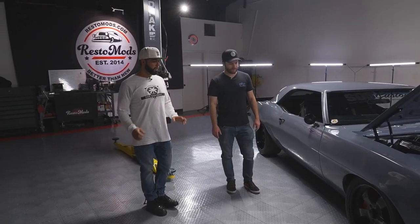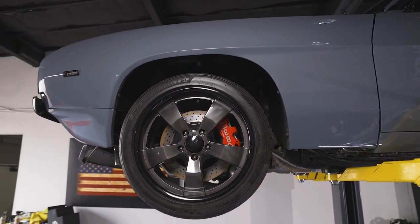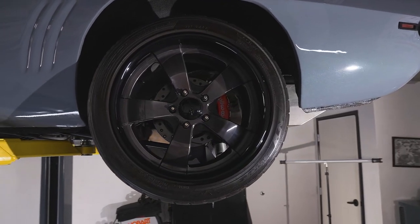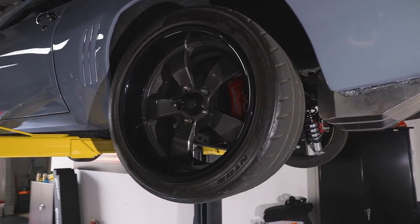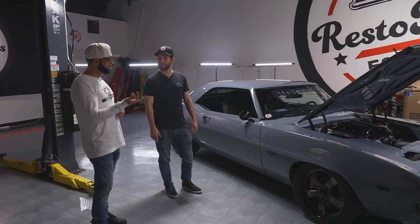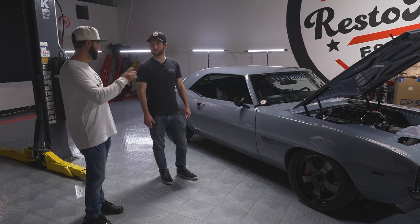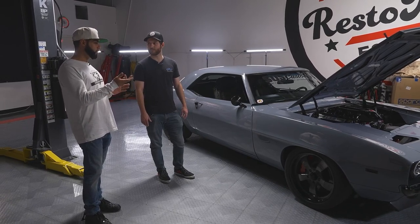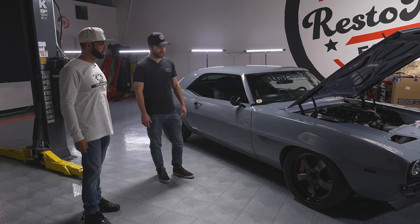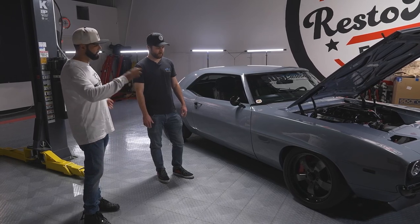The wheels came with this car - they're like a custom billet wheel. Originally they were polished, with almost like a graphite gunmetal-look center and a polished lip. When we got the car we wanted to get rid of all the polished and chrome stuff. So we went ahead and sanded it, prepped it, primed it, and painted the wheels in gloss black, leaving the charcoal gunmetal center - to kind of get rid of all the polished look and match the whole car.